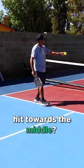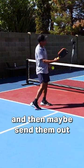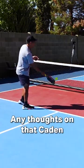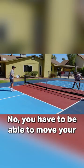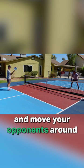Why is it important to hit towards the middle? Because I want to pull them back in and then maybe send them out on the next shot. You have to be able to move your ball around and move your opponents around.